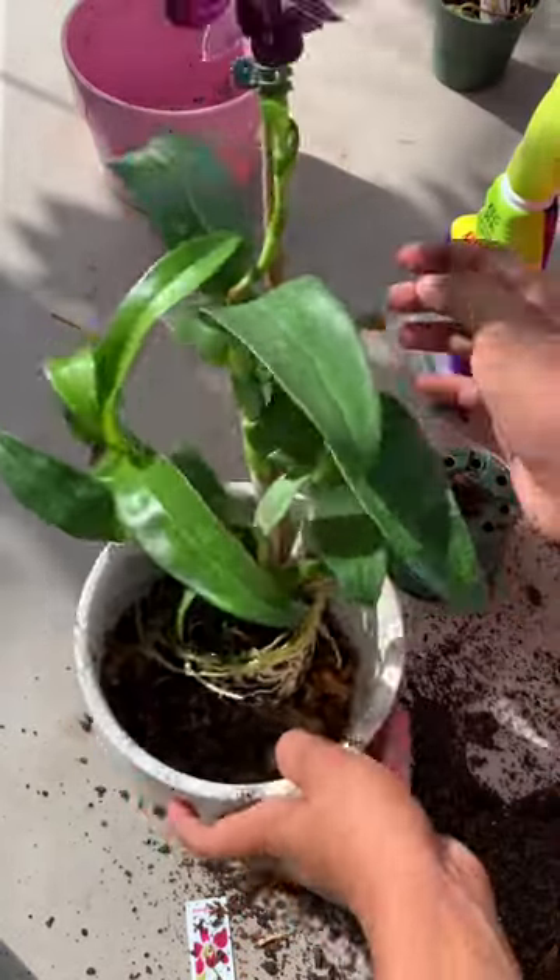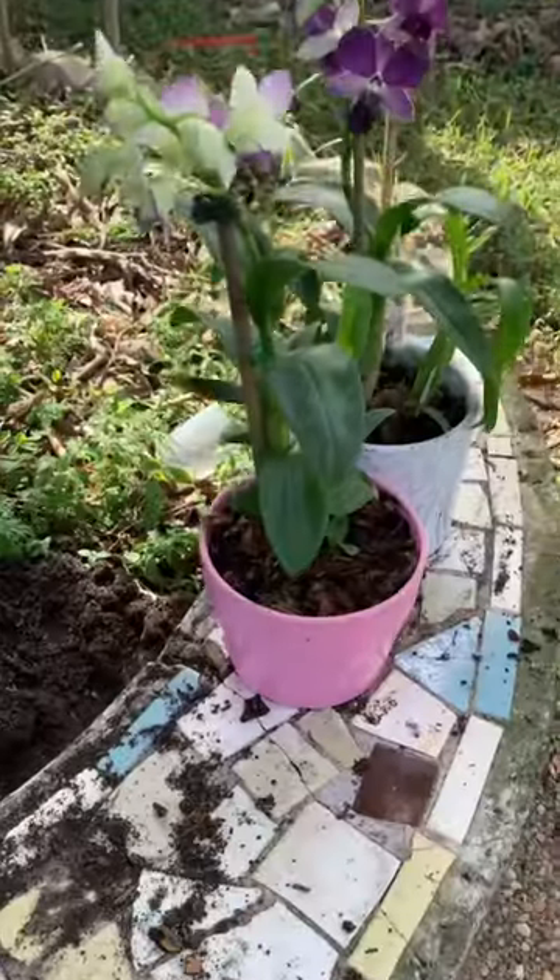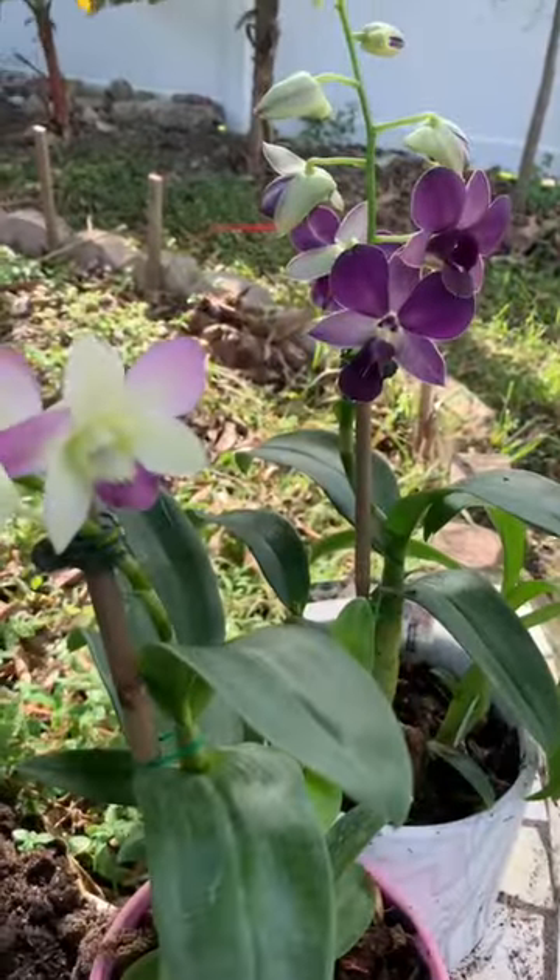So now we're going to pot it up. You're just going to top dress it. And that's how to pot up a dendrobium orchid.